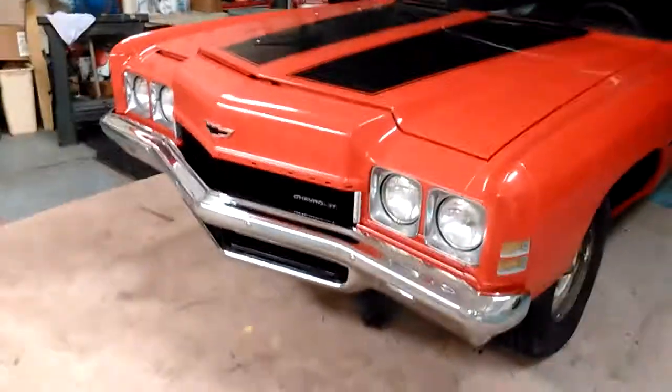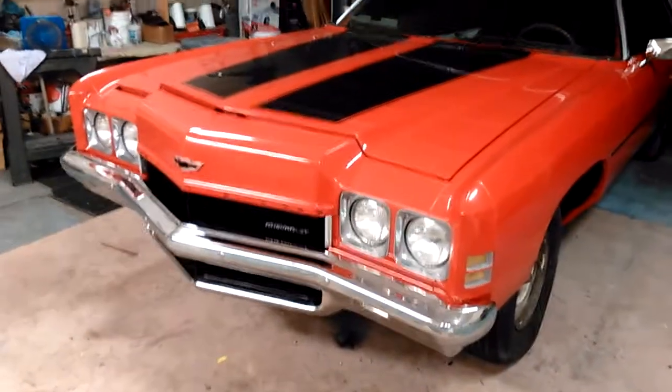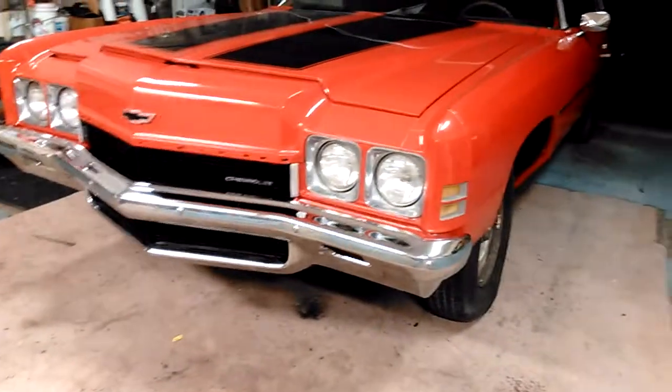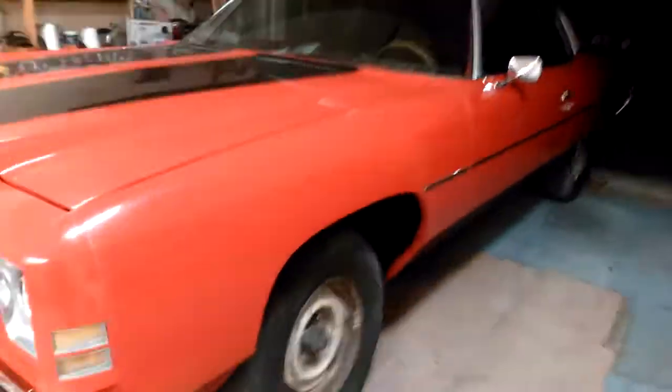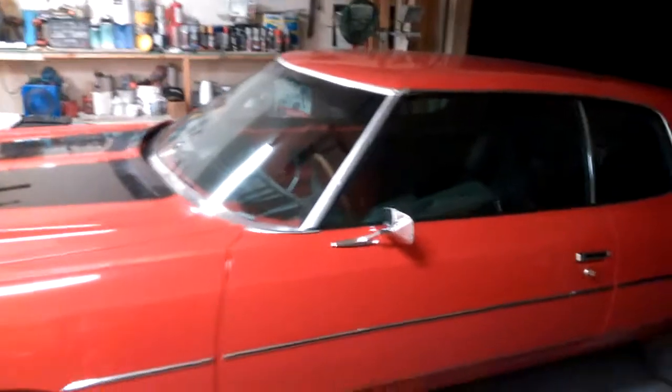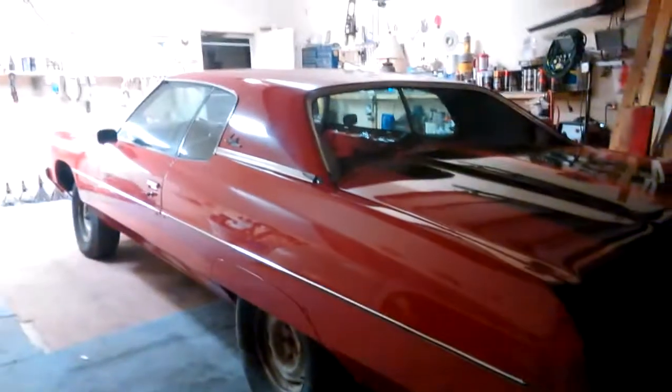This is a '72 Impala that I just finished — I need to detail it, but got the bumpers on and all the lights back in it. Pretty much took me about close to four months, about three and a half months. It's gonna be hard to see back here because it's dark out, but I wet sanded and buffed it.